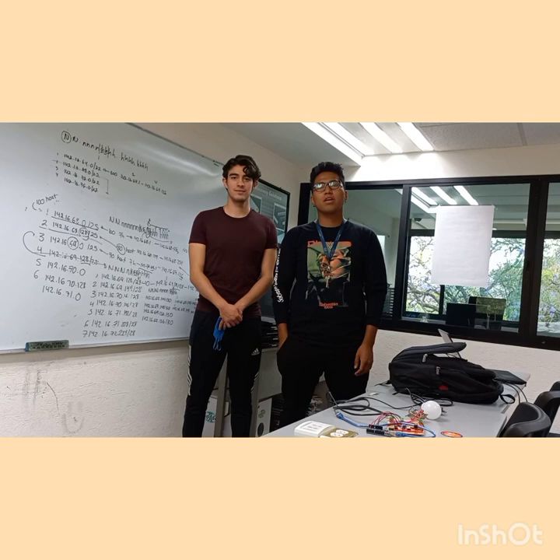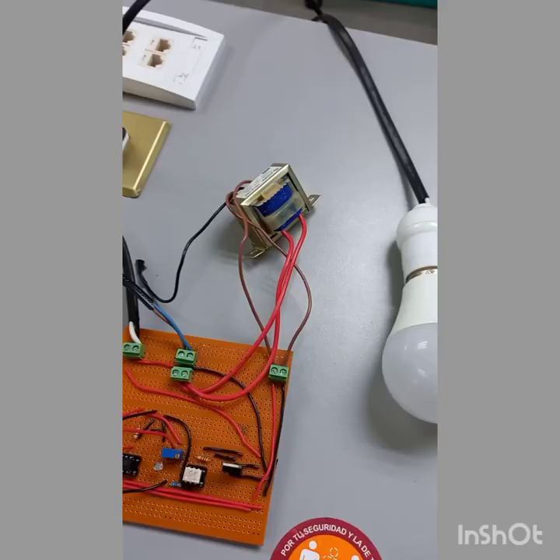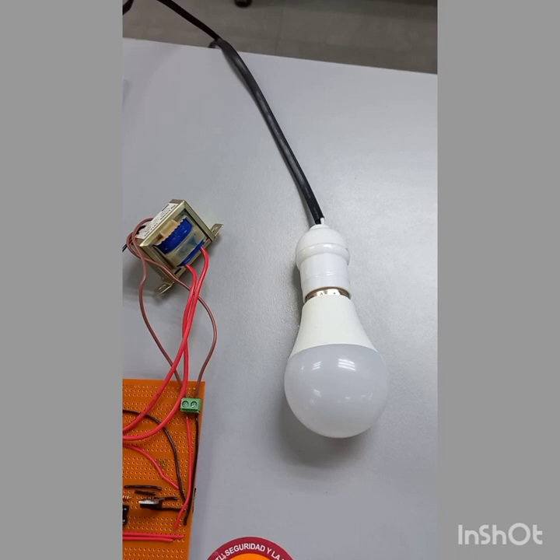Hi, this is our project of Power Electronics: making the AC light dimmer with Triac. First of all, we will explain the main parts of our project.